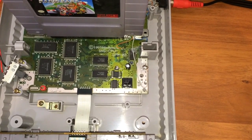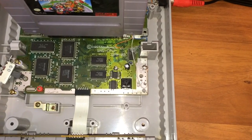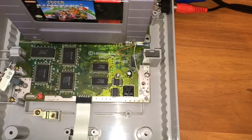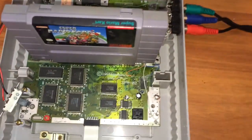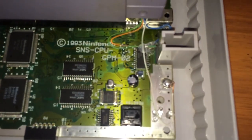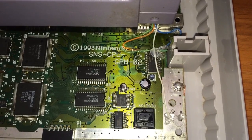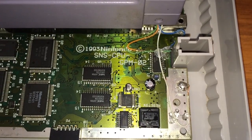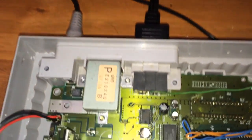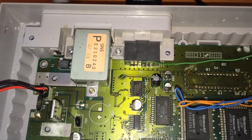This is the S-ENC encoder chip RGB mod — component mod actually. So I was running green to component and I was getting signal, but it was not an amped signal. So I got on YouTube, got up with Polack, and he told me to do this, which is tap green from your seven-pin on your AV out.